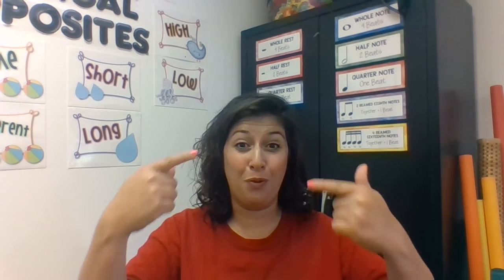And then we reverse that. But this time, instead of being disconnected and choppy, we're going to make it very smooth. It'll sound like this: back, up, forward, down. Are you ready? Let's try four of those. You're going through the full range of your voice.